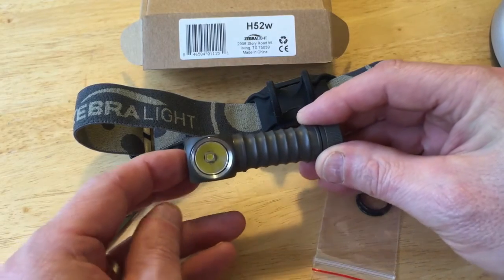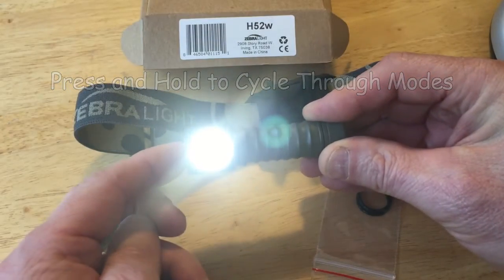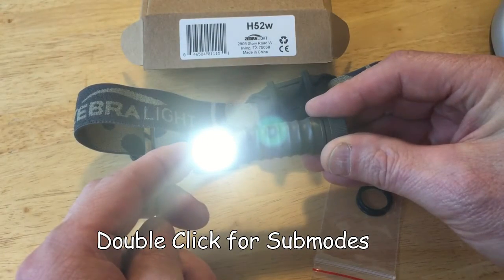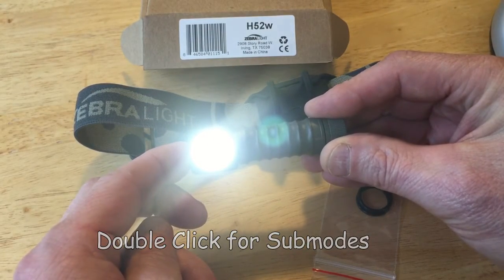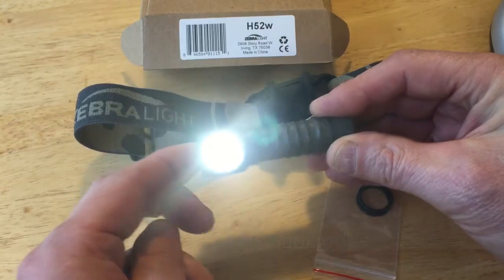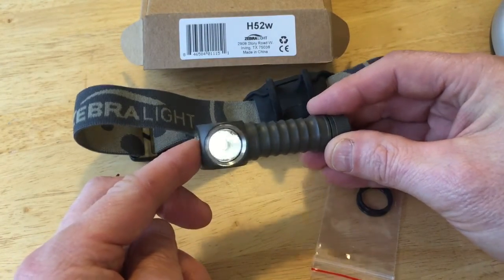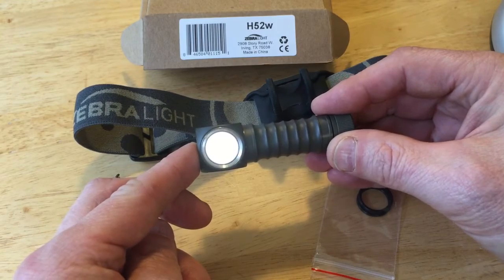If you click and hold the button it'll cycle through low, medium, and high. So if you go to low, you can double click it, and it'll do the low-low or the medium-low, which is what I have it programmed at right now.